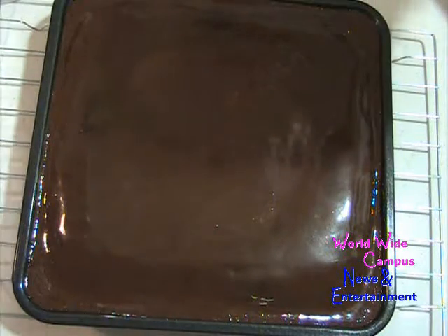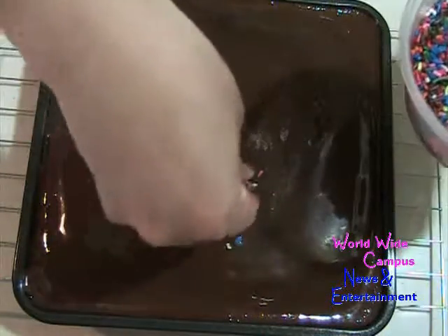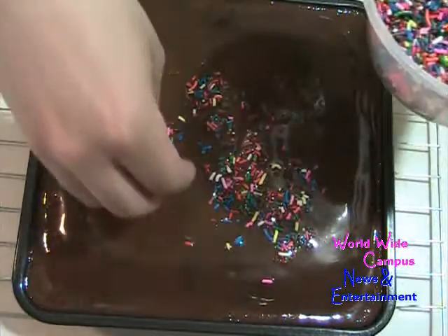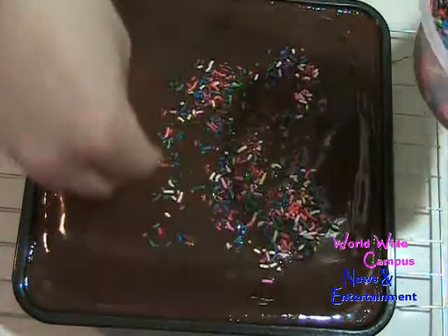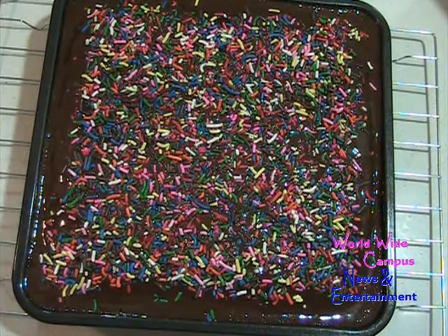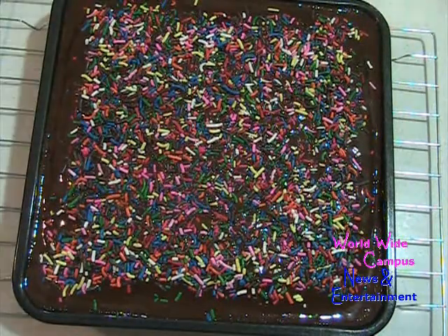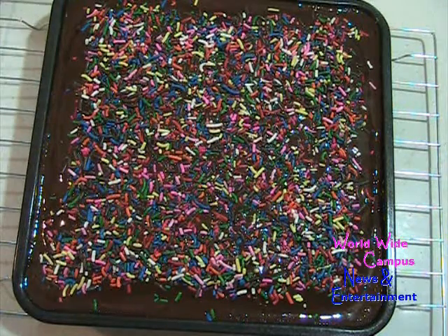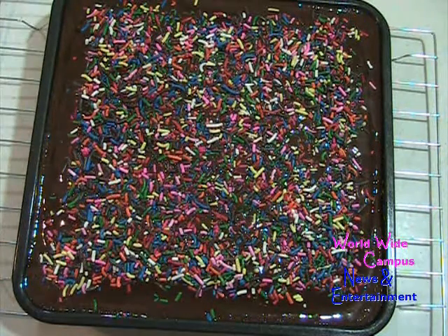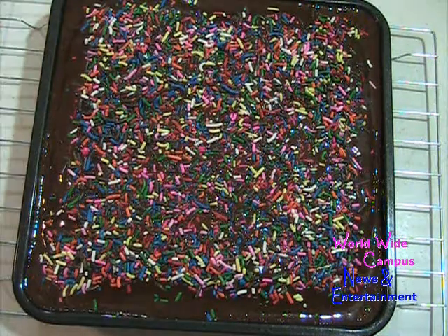Here's the optional part: if you'd like, you can add some decoration. I have some rainbow sprinkles, so I'm going to sprinkle those right on top to make it nice and colorful. Or you can also sprinkle with some leftover semi-sweet chocolate chips. Once you're finished, put it into the fridge until the chocolate ganache sets. After the chocolate is set, take it out from the fridge and it will be ready to serve. And here's the finished chocolate snacking cake.